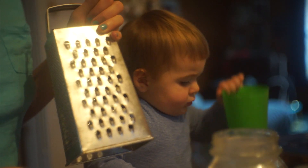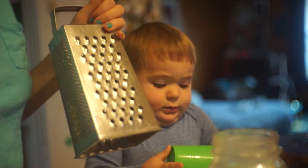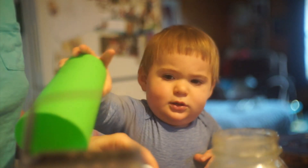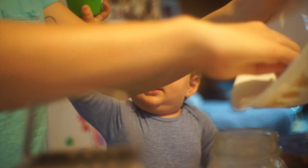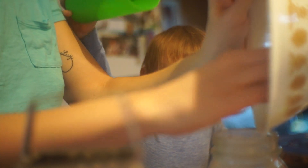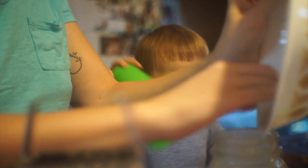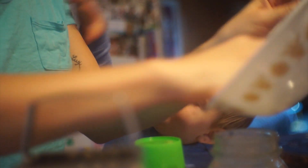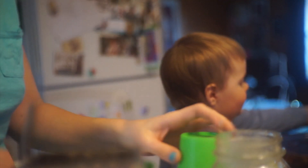Okay, I think that should be enough — that looks like enough. Then we need to put four tablespoons of coconut oil in. You know what, I'm going to grate up some cocoa butter as well just for a yummy scent.